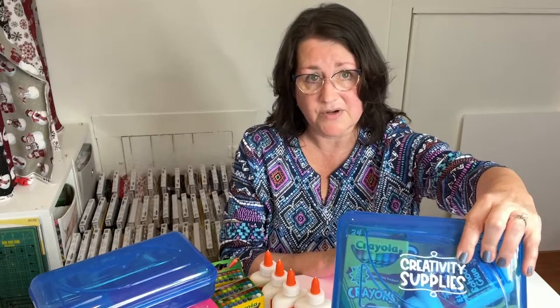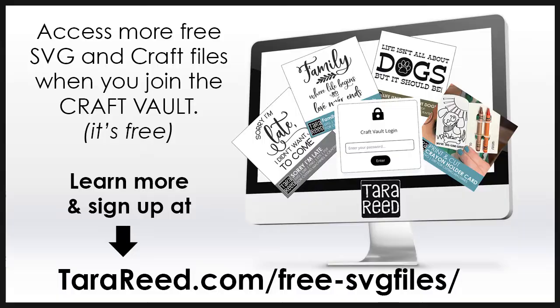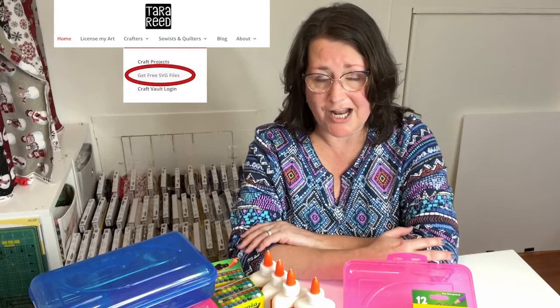Of course, I wanted to make it a little extra special, so I added the creativity stickers and the creativity supply label. And if you are a Cricut or Silhouette user, you can get that for free when you sign up for my creativity email over at my website, TaraReed.com. Just go to the crafters section and you'll see where to sign up — and that's just one of many free cut files and projects I have for you.